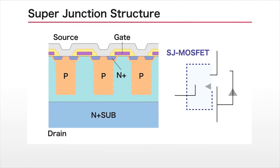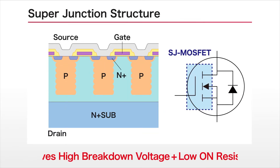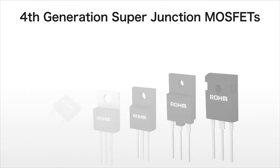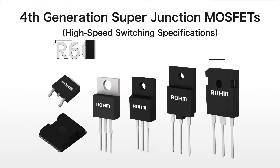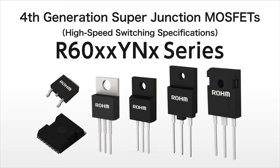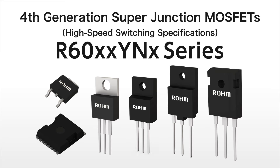Superjunction is a device structure that achieves low on-resistance while maintaining breakdown voltage by arranging multiple vertical PN junctions. Rohm has commercialized the R6000 YN series of fourth-generation Superjunction MOSFETs using this structure to provide faster switching.